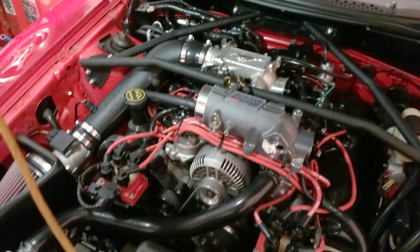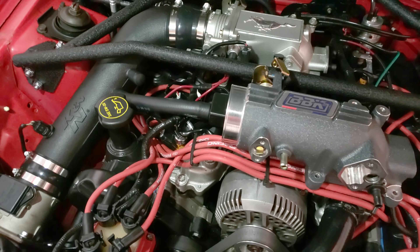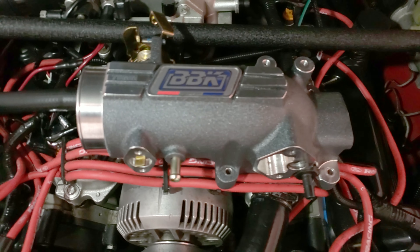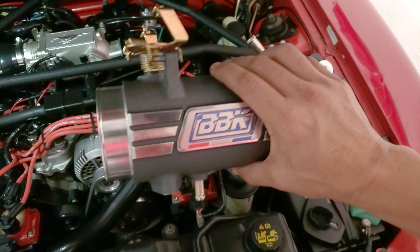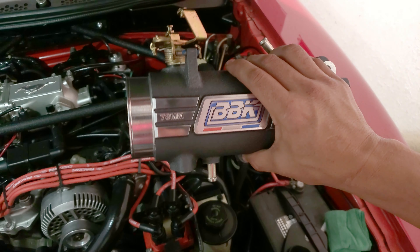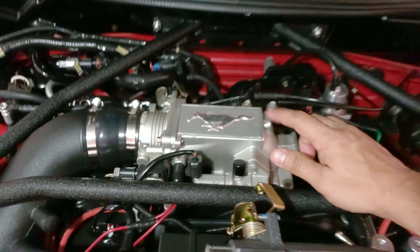Hey guys, welcome to my channel again! I'm excited to tell you that I'm going to change the factory plenum to the BBK 78 millimeter. The guy that sold it to me sold it very cheap — $150 — and that is very, very cheap. Brand new they go for like $299 at American Muscle as of this video. I'll have a link in the description if you want to get one. I took advantage of that sale and now it's going to get installed.